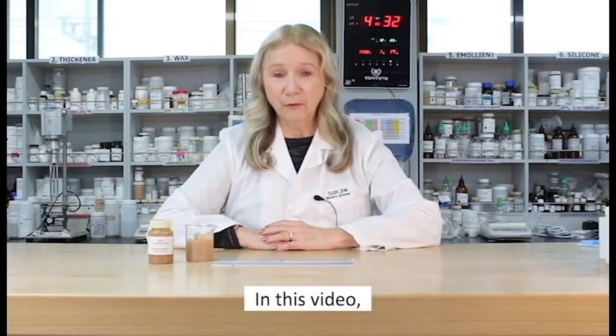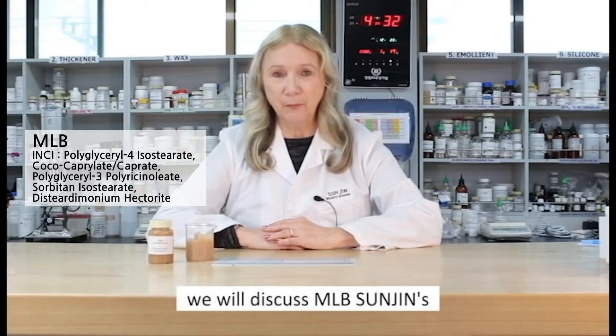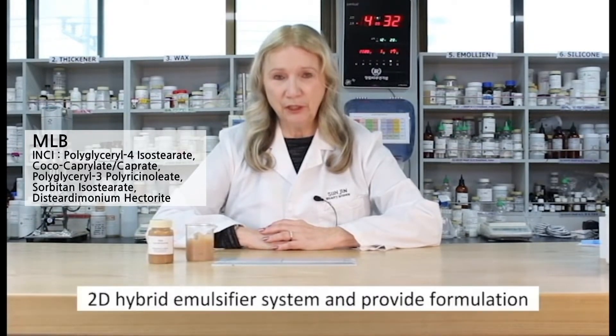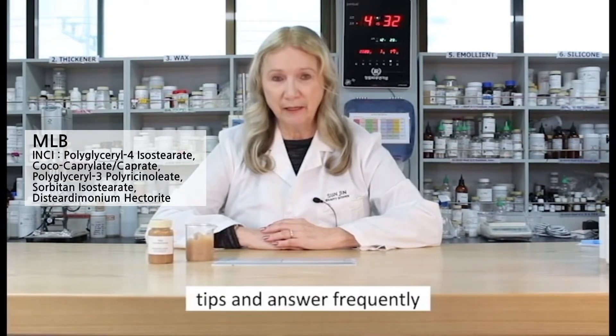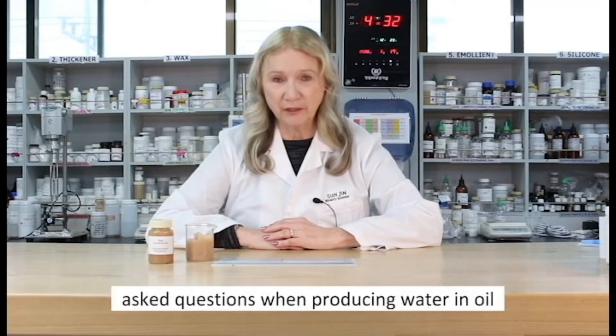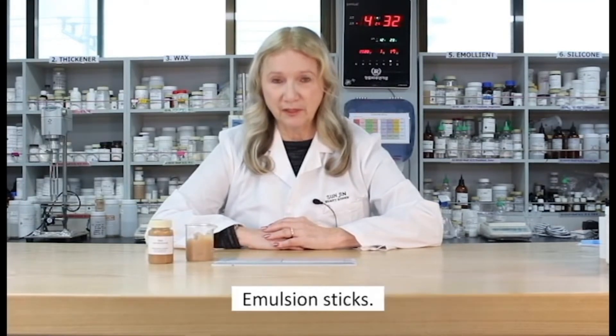In this video, we will discuss MLB Sunjin's 2D Hybrid Emulsifier System, and provide formulation tips and answer frequently asked questions when producing water and oil emulsion sticks.